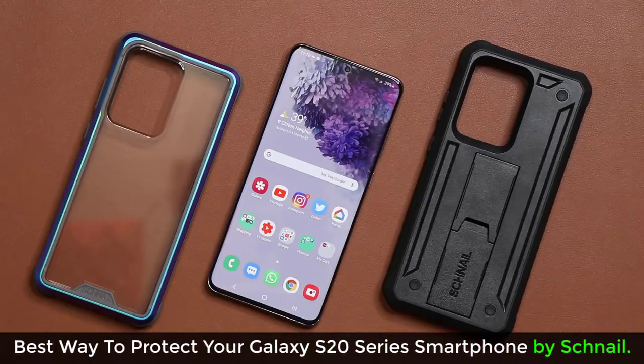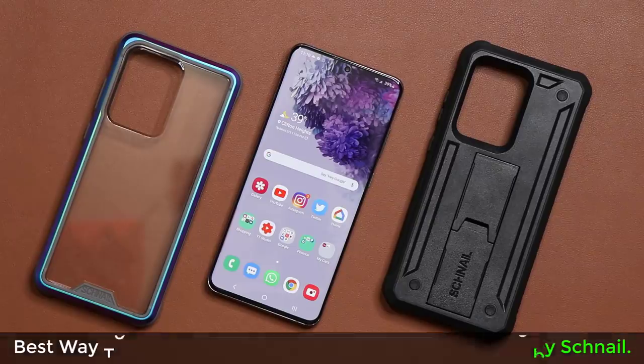Hey guys, Sock here from Socky Tech, and in today's video we are going to be talking about two protective cases for your Samsung Galaxy S20 Ultra, S20 Plus, and the S20.